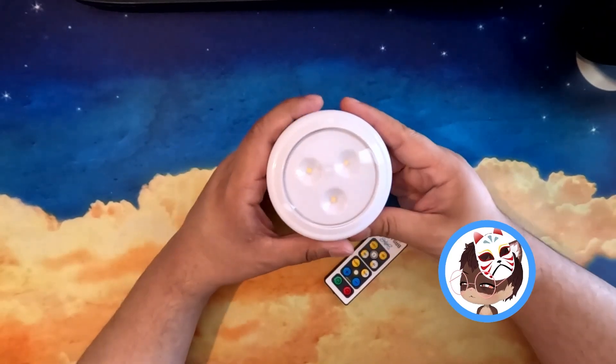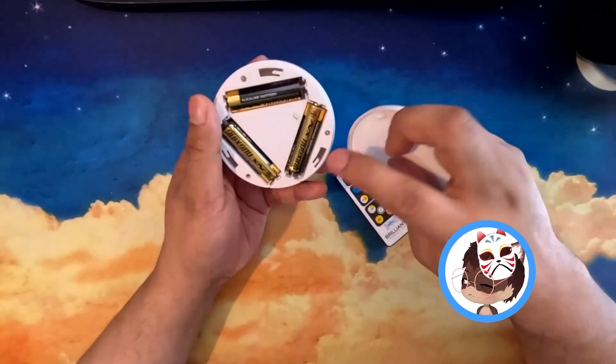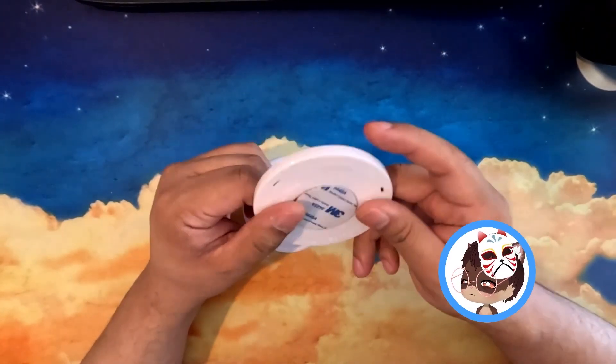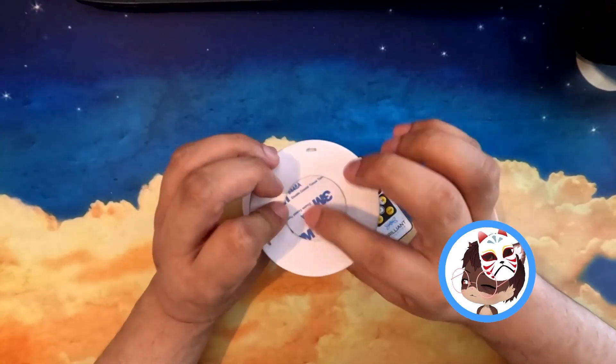This is the Brilliant Evolution stick-on pushlights, which come with the included remote, included batteries, some screws to mount, and also comes with double-sided tape, which I already installed just in case I ever need it and I don't lose the sticker itself.